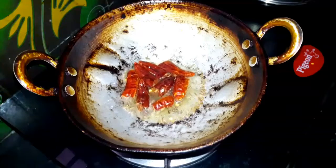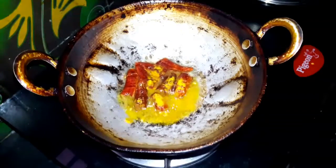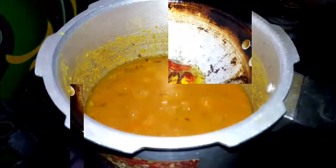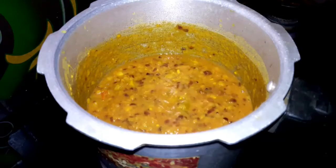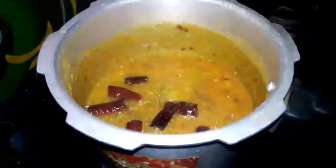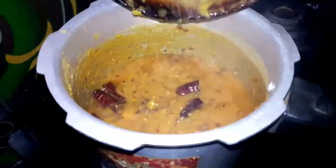Now, let's add the pasta in the cup. It's tasty. It's ready in 5 minutes.